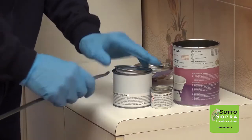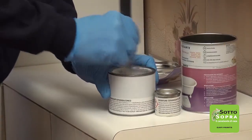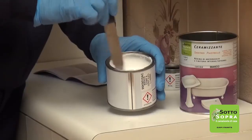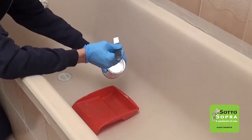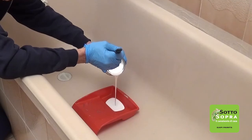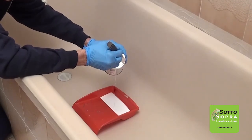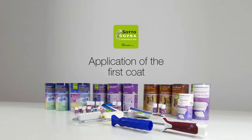Begin mixing component A and then add component B. Mix carefully and pour the ceramic coating into the bowl. After mixing the components, you have approximately 4 hours at 20 degrees Celsius to use the product.